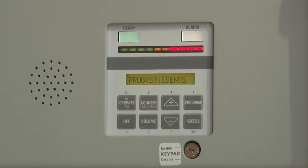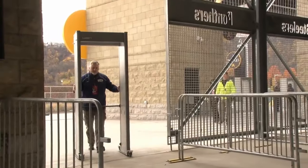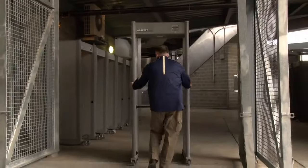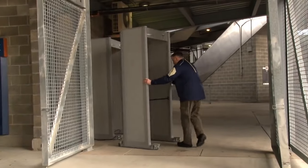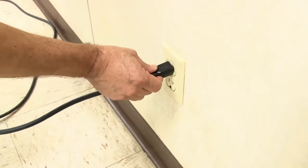Settings can be adjusted easily with the optional IR wireless remote control. When the walkthrough detectors are not in use, they can be moved to a secure location to provide an unimpeded exit at the close of an event. Simply plug in the units to charge so they're ready for your next event.